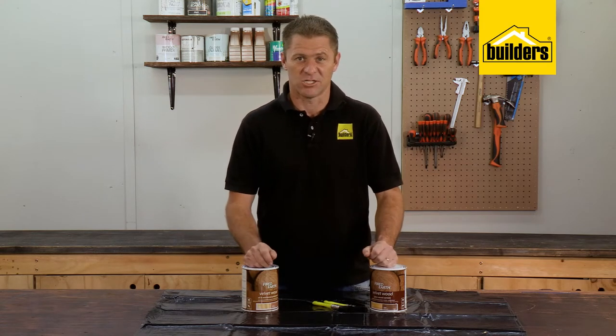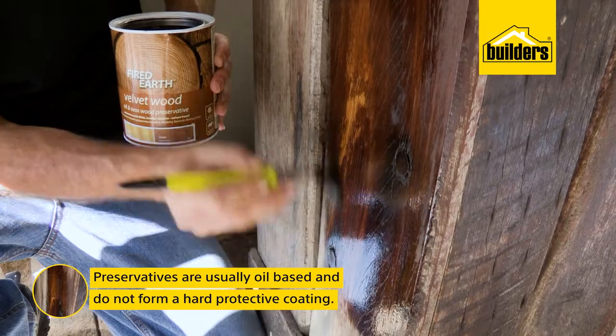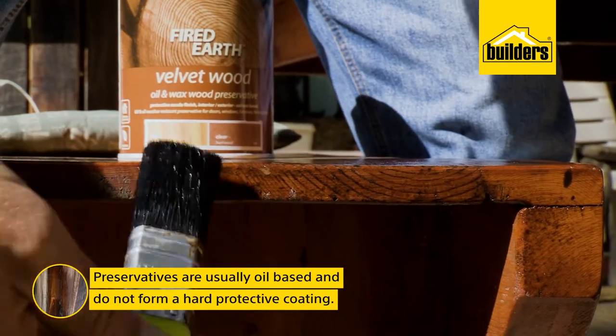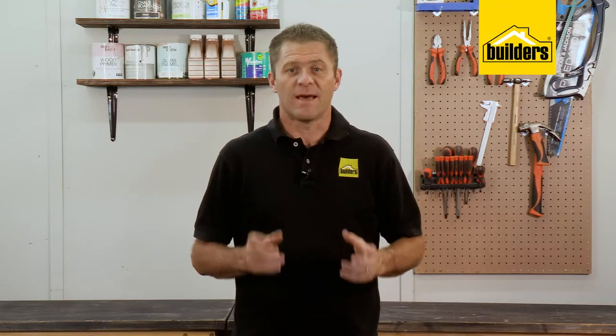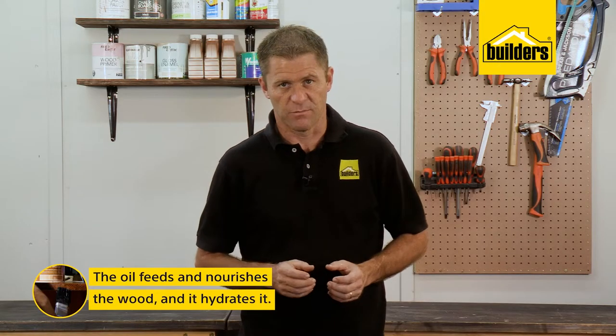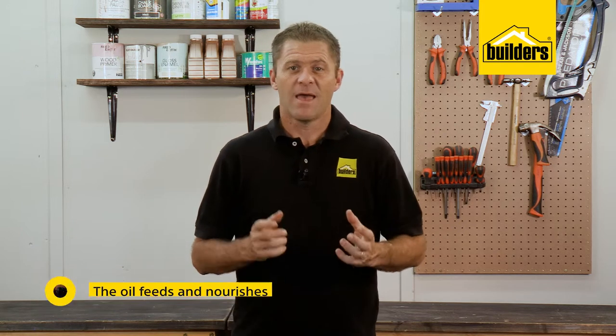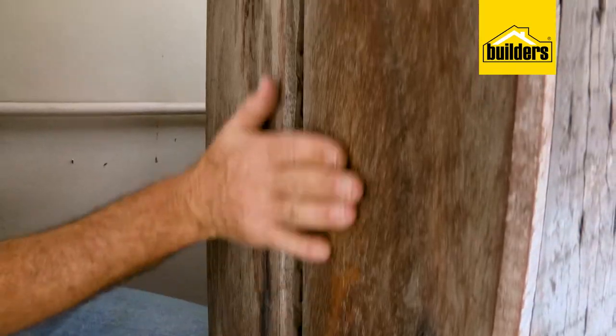Preservatives like this Fired Earth Velvet Wood are usually oil-based and do not form a hard protective coating. What an oil does do is feed and nourish the wood — it gets absorbed in and sits inside the wood, hydrating it. As wood fibers dry out over time, they can flake off from the actual timber.